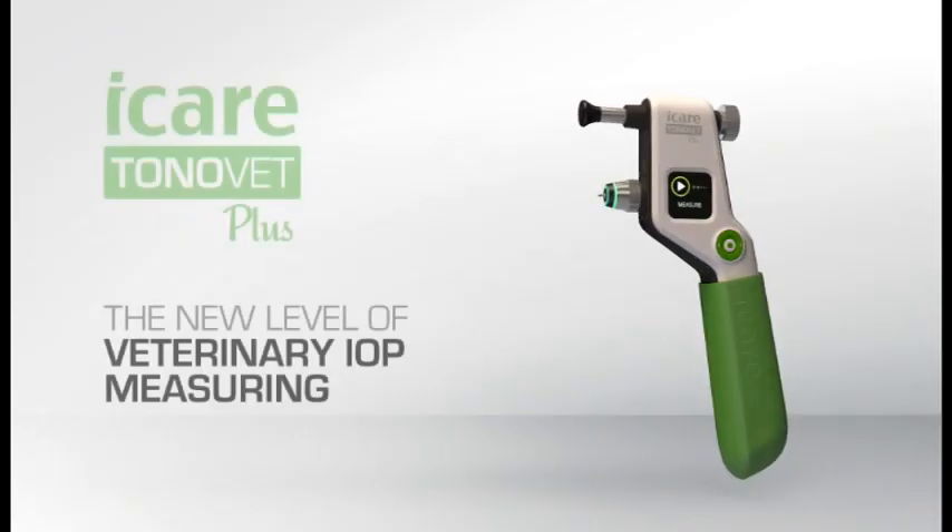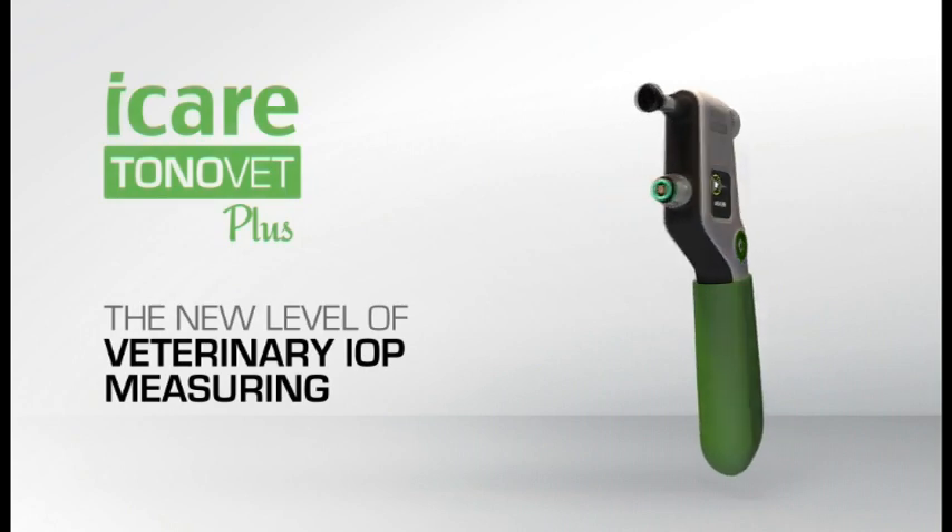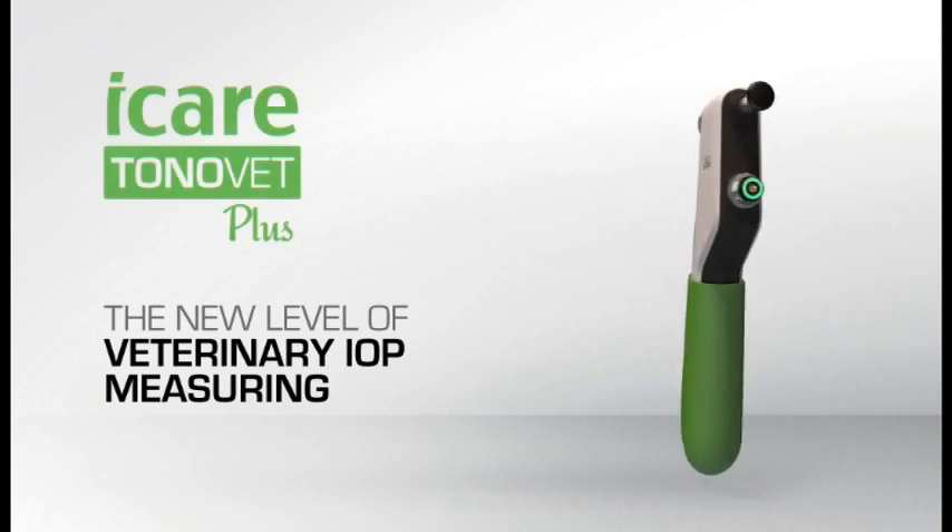I'm here today to introduce to you our new tonometer, the EyeCare ToneVet Plus, which is the next generation of the ToneVet. This device allows for quick, easy, and accurate eye pressure measurements.